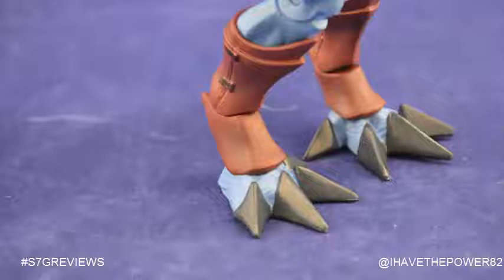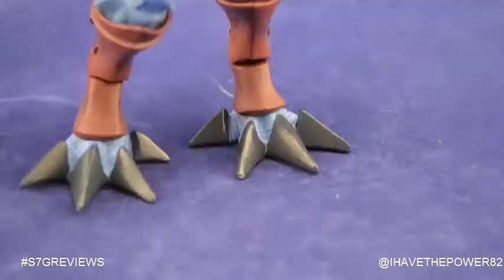My only problem is they also make him a little harder to find a center of gravity. That is not due to the length, but due to the shape — they are at an odd angle, and he really would have benefited from having some ankle rocker articulation. He also has brand new feet, and they are massive! These feet are wide and look very cool, with four large black claws extending from them.